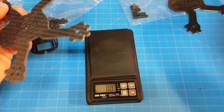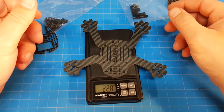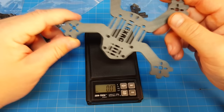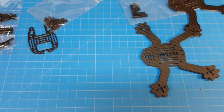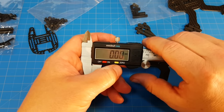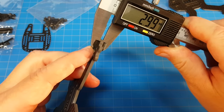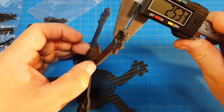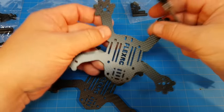20.3 grams for the 2.5 millimeter version, and 22.8 grams for the 3 millimeter version, so we get about 2 grams difference. Let's get the digital calipers - and we're zeroed. The 3mm reads 3.99, that's pretty much right on the nose. The 2.5mm reads 2.51 - both are very very close to spec.